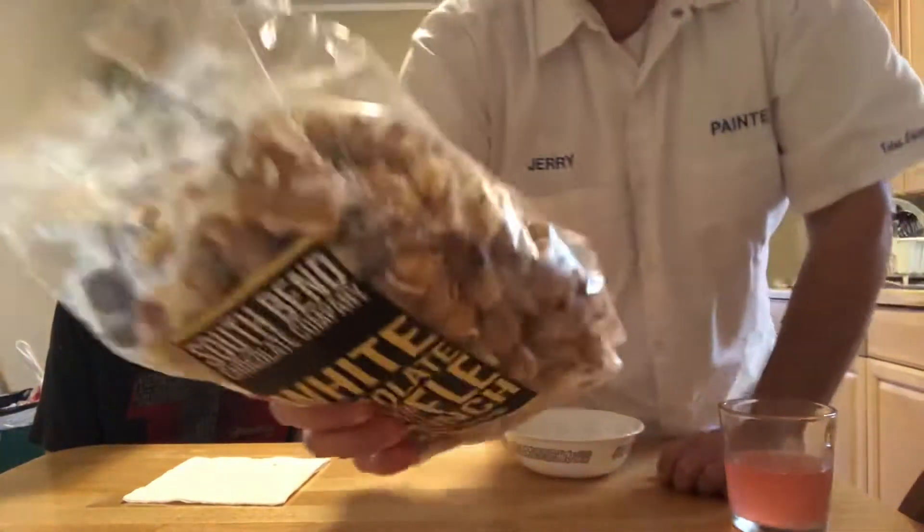I wondered why this bag felt cold — it says on the back 'like eating an ice cream cone without the ice cream.' So that means there's no ice cream in here. Anyway, you can see the broken pieces of waffle cone in there — they kind of look like Golden Grahams cereal a little bit.